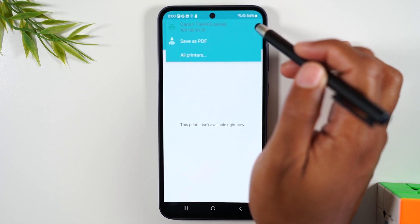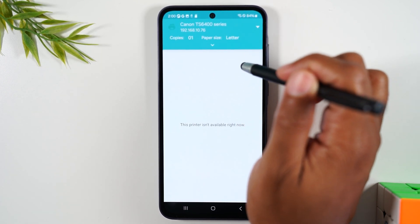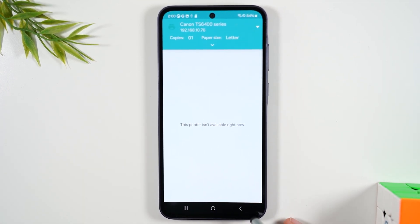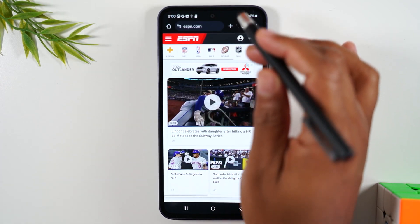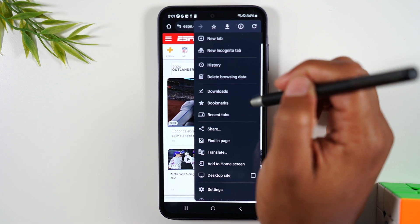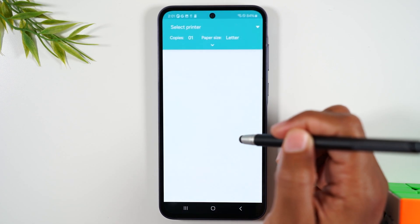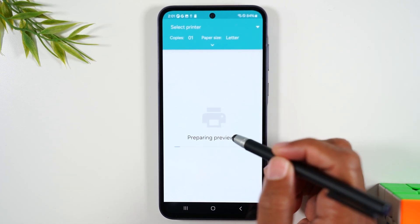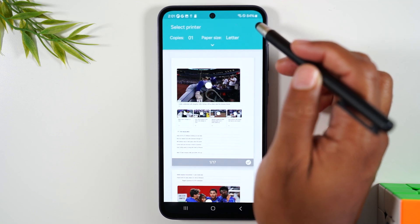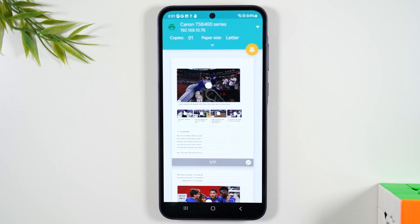Select the printer, drop down, select the Canon. If it says it's unavailable, just simply back out and try again — it could still be finishing up the last print task. Let's hit share again, then print. Preparing the preview — there we go. Select the printer, select the Canon, and this is ready to go.